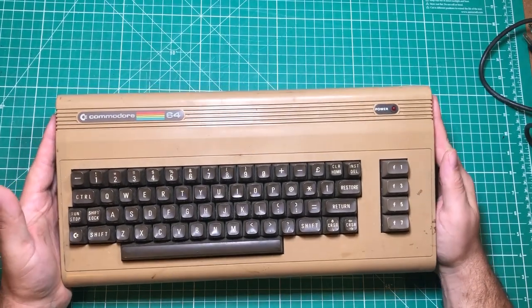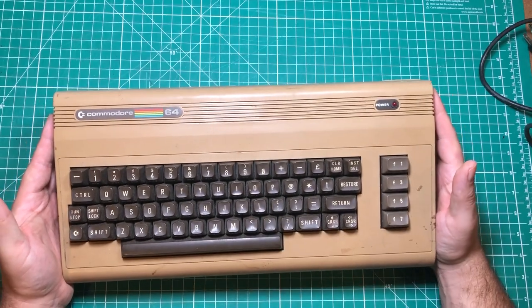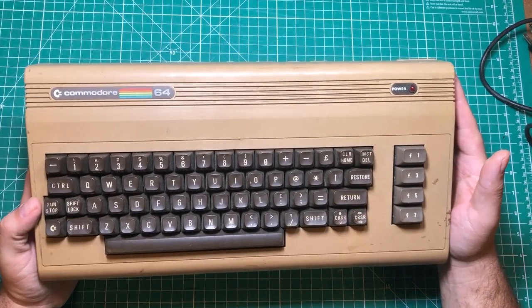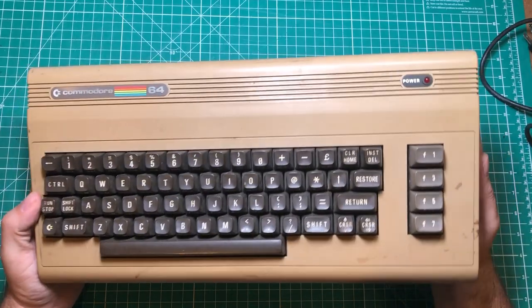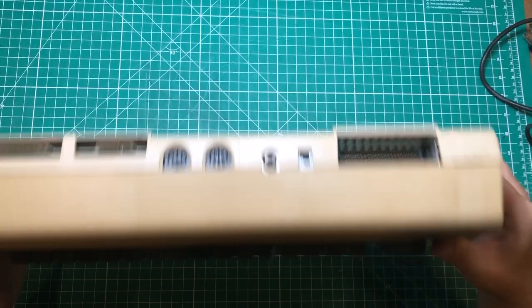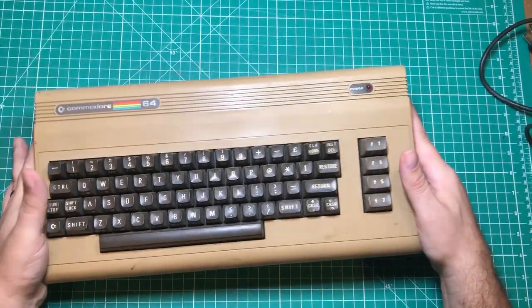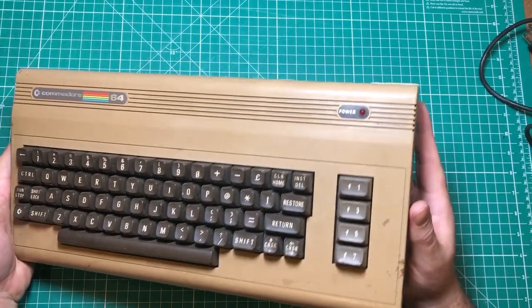Hello everybody! I hope you're having a fantastic day. I am holding a legend in my hand. This is my very first Commodore 64. Now obviously this thing looks like it's seen a little bit better days. It's a little bit off-colored and there's maybe a little bit of rattling, but this is the first one I've ever had and I'm kind of excited about it.